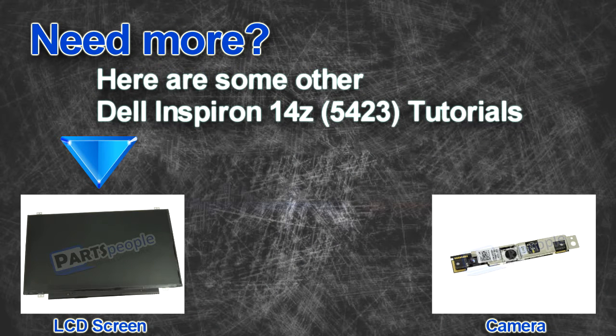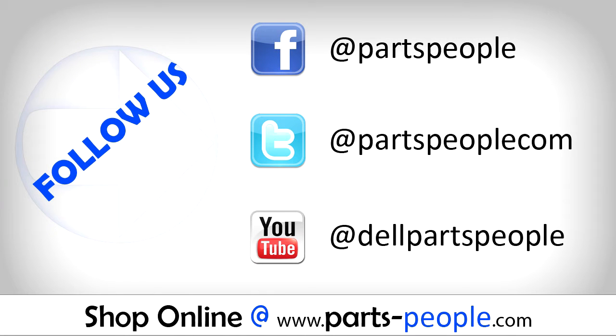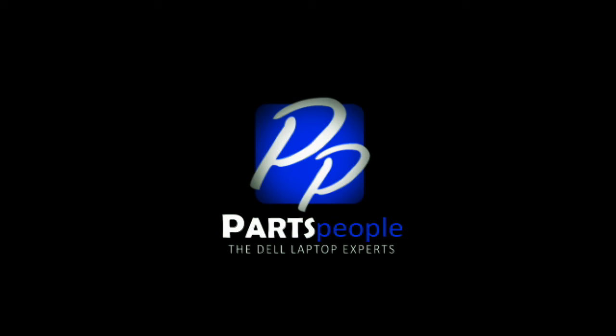Are you looking for some more tutorials? Check out these other videos. If you enjoyed this tutorial, go ahead and like the video and subscribe to our YouTube channel. Check out Partspeople.com where we have hundreds of tutorials and hundreds of thousands of parts. Thank you for using Partspeople for your video tutorials. I'll see you next time.